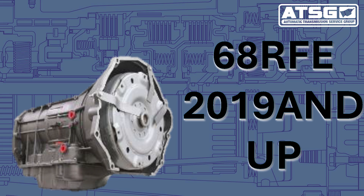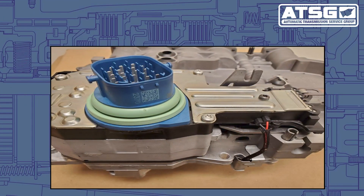This one in particular I want to talk about is on a 2019, which is the newer model, and it actually has a blue solenoid connector on there, as we can see right over here. I had one recently come into the shop — it had a P0871 code in there. The shop went through the normal rebuilding of the transmission, got it all put back together, buttoned up real nice with a brand new solenoid pack on there, and they still ended up having the same code.